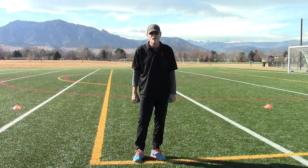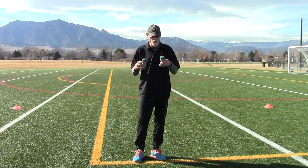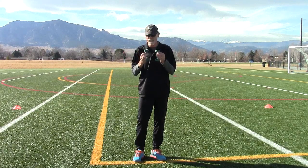Hi, I'm Bobby McGee from Bobby McGee Endurance Sports. Today I'm going to work with you on a drill that I found very effective with my runners and triathletes. I call it dog bones because they use these tiny little weights.